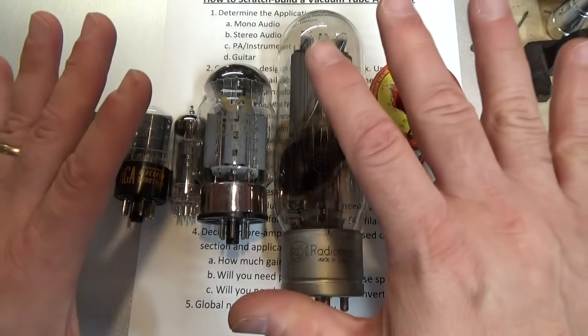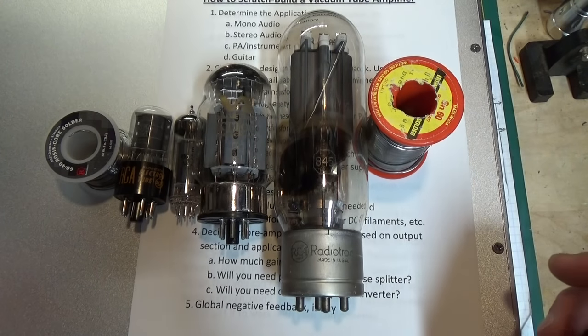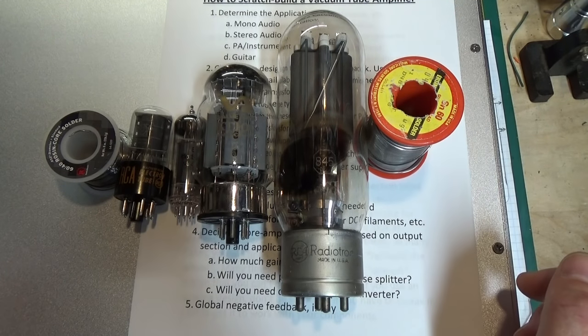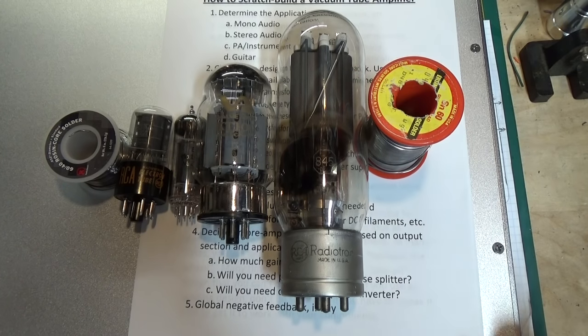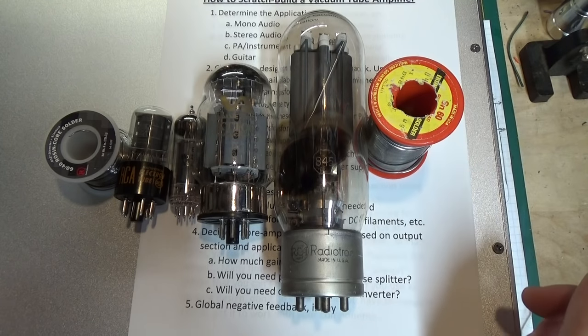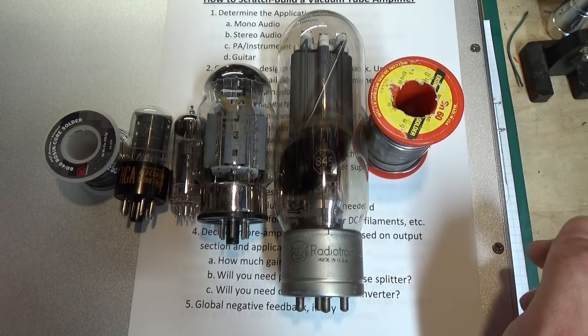If your transformer and tube don't match, none of this is going to work. If you have a mismatch of impedance between your tube and output transformer, it will reduce the performance of the amplifier at the very least, and could possibly make the amplifier sound bad, not work at all, oscillate or motorboat — as they call it — or cause excessive current flowing through the tube, causing all kinds of problems.